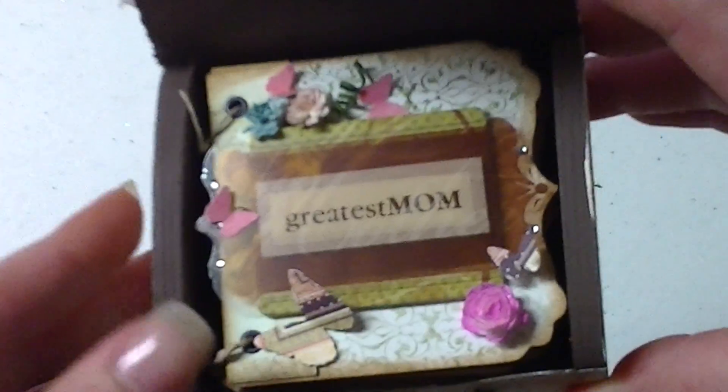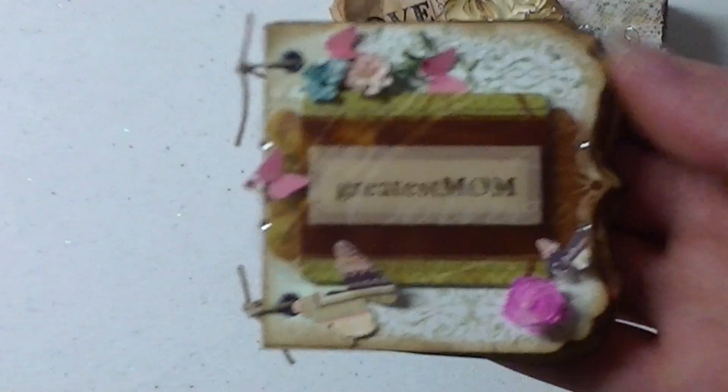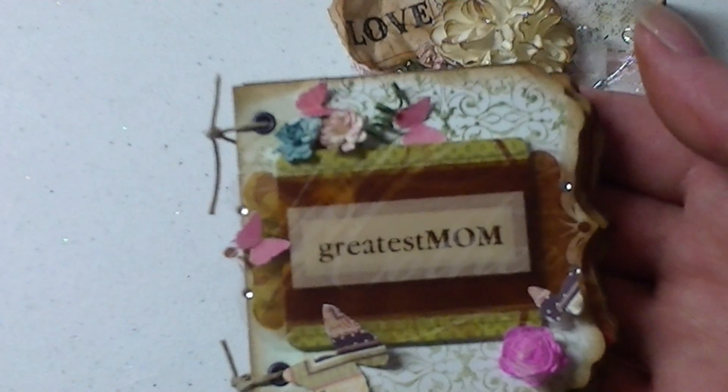And then inside is a little mini. I used one of my new Cricut cartridges called Elegant Edges. That cartridge is awesome for people who make mini albums.